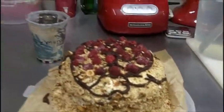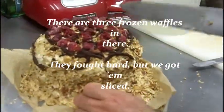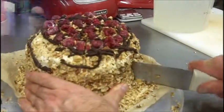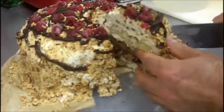It's beautiful. The struggle is real. Just getting one slice to separate itself. Oh — it's beautiful. And away we go.